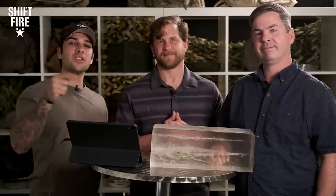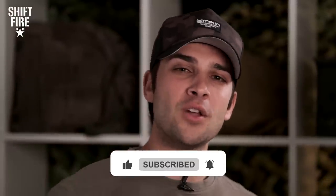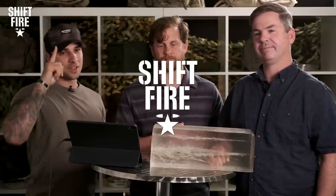Thank you so much for joining us for this after action review of Lethal Antiquities with Clay. If you want to see more science-based ballistic content, let us know in the comment section. If you enjoyed what you watched, like the video, head to the comment section, and make sure you hit the subscribe button to stay up on the latest from Shift Fire. Turn that notification bell so you know when new videos are coming out. Thank you for tuning in, Fire Team — we'll catch you on the next one.